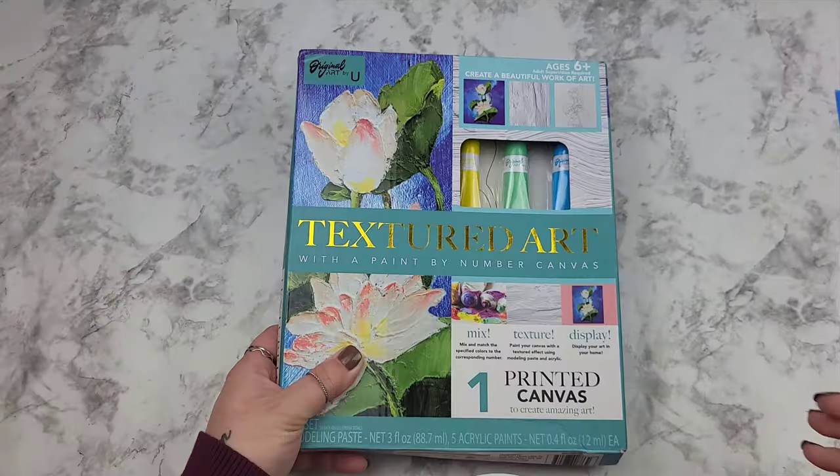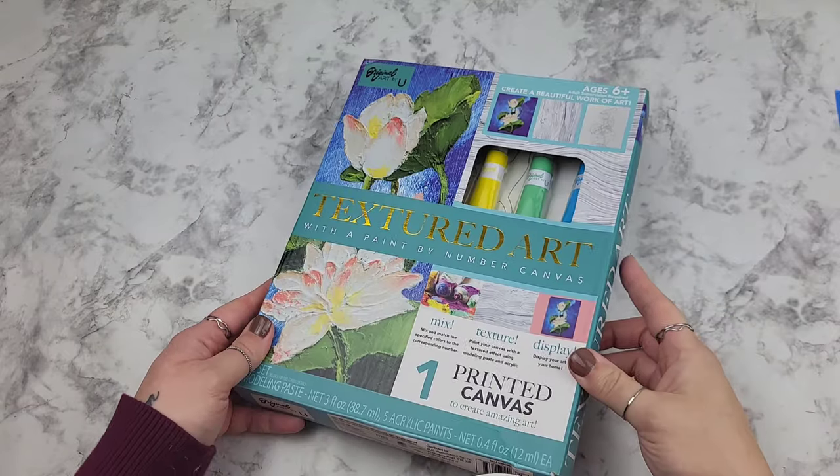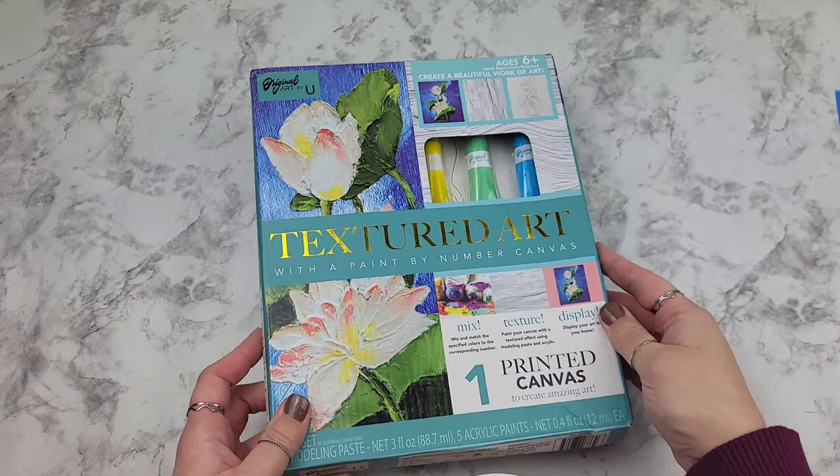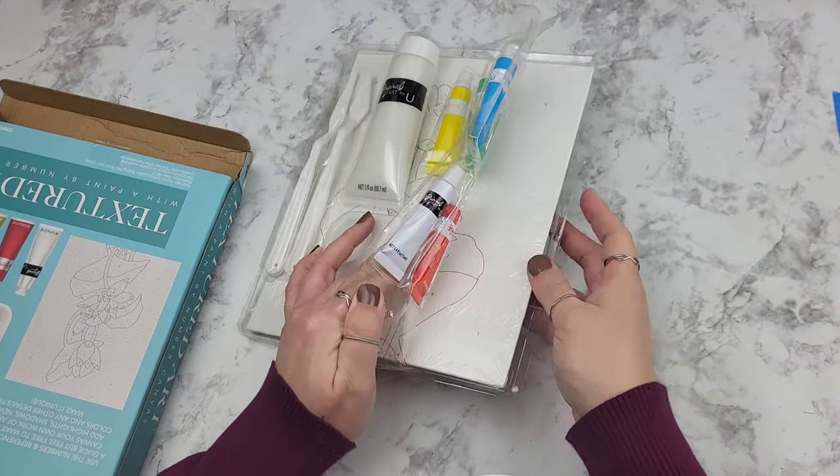I am a huge fan of texture art, so when I saw this kit at Five Below I could not wait to get it home and try it out — and crafter beware, this packaging means business.